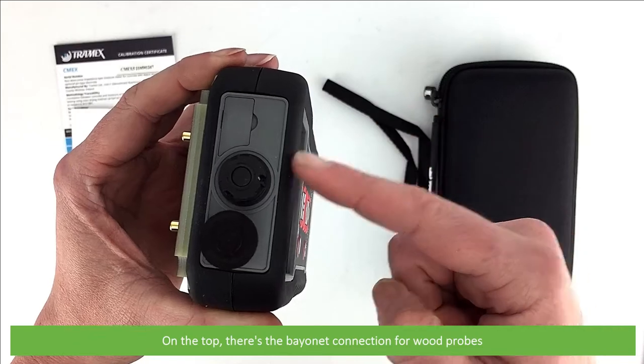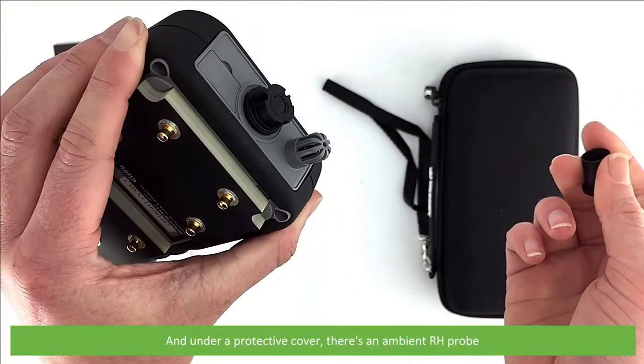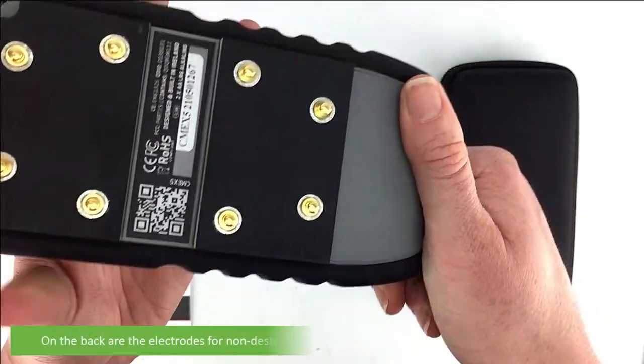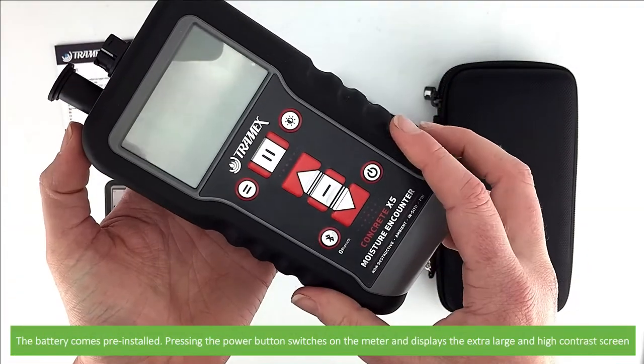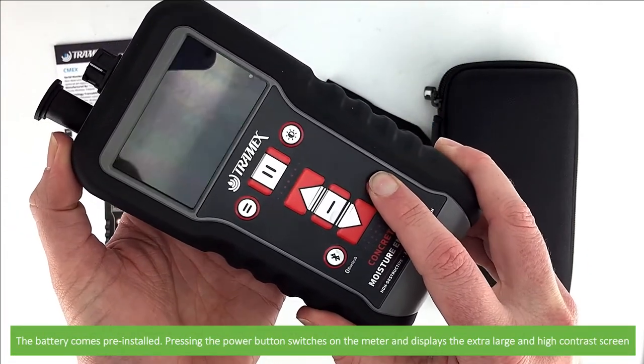On the top there's a bayonet connection for wood probes. Under a protective cover there's the ambient relative humidity probe. On the back are the electrodes for non-destructive concrete measurements and the battery compartment. The battery comes pre-installed, so pressing the power button switches on the meter and displays the extra large high contrast screen.